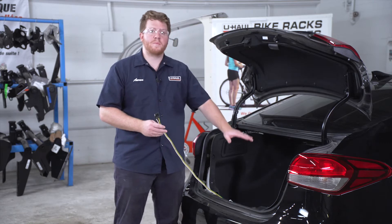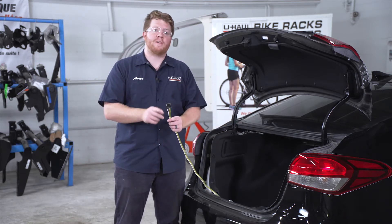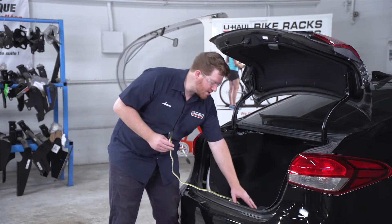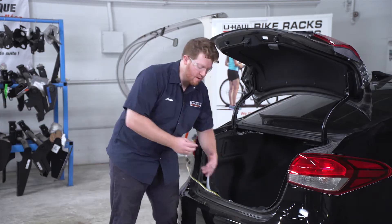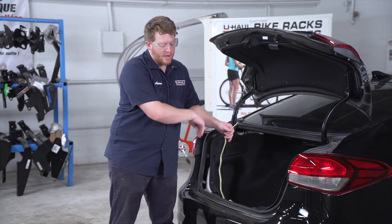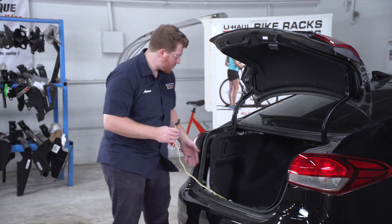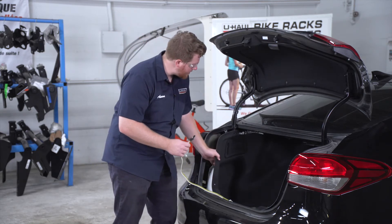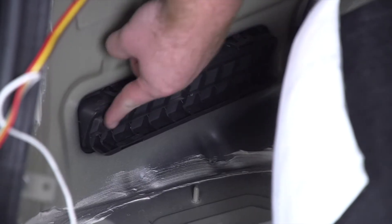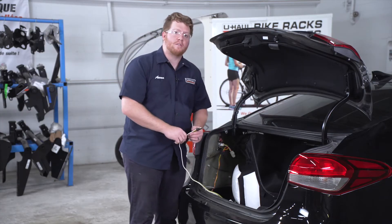With everything plugged in, before we put everything back together, let's show you where you can store your four-flat harness. You can leave it in your cargo area in the cargo tray and pull it out of your trunk when you need to tow. Or you can bring it underneath your vehicle and mount it next to your hitch receiver. To do that, we pull back on our driver's side paneling and use this vent to route the four-flat harness underneath the vehicle.